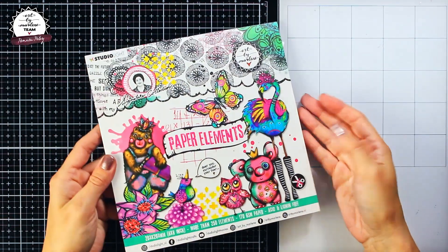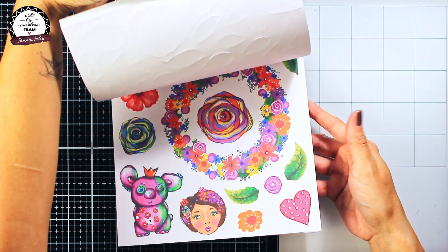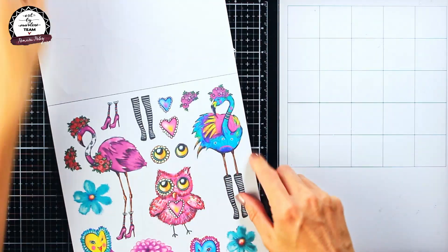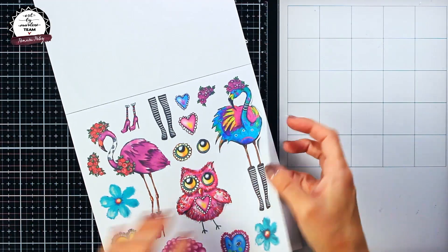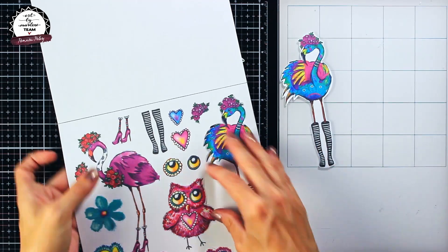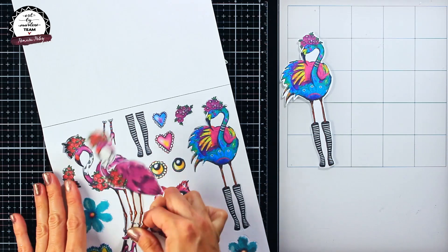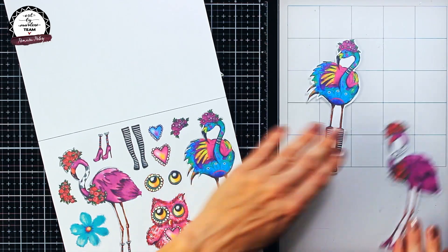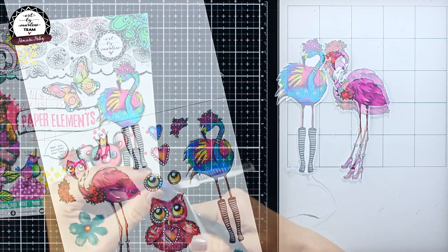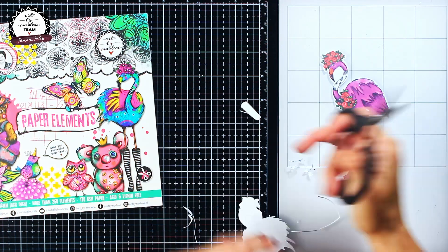When making art journal pages sometimes I first make backgrounds and then pick appropriate focal points, but in today's case I found these two cute flamingos and they served as an inspiration for making the background. As you can see these images when pushed out have a bit of a white frame around them and I think that's really okay when making cards, but for my art journaling purposes I choose to remove the white frame.